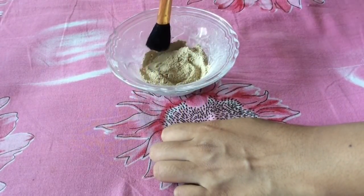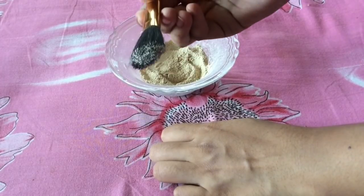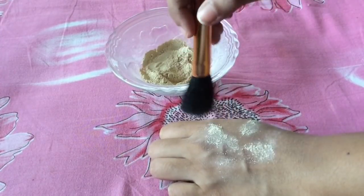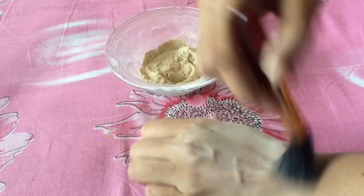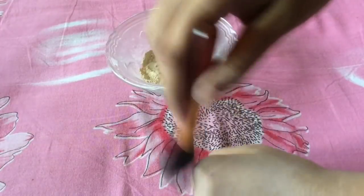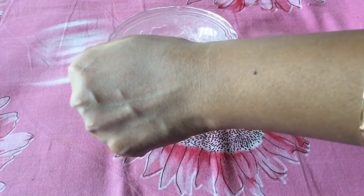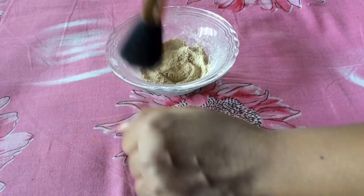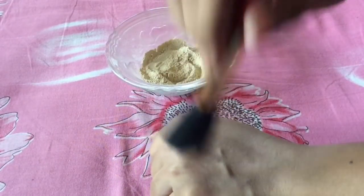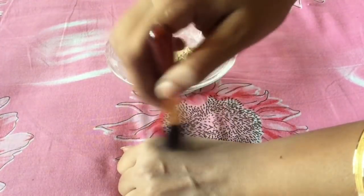Now I will show you how it works on the back of my hand. With the help of a brush, take some amount of this powder and apply all over your face. This really works well for oily skin as it absorbs excess oil from your skin. You can also use this powder foundation after liquid foundation application.